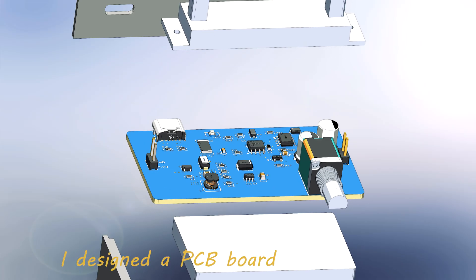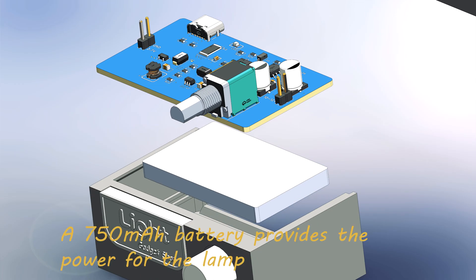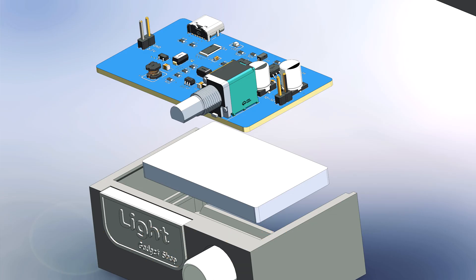Inside the lamp, I designed a PCB board responsible for the lamp control and battery charging. Under the PCB board, a 750mAh battery provides power for the lamp, making it light up for at least 7 hours.